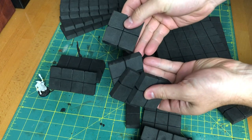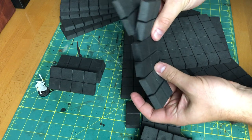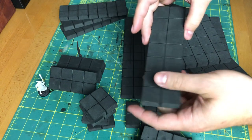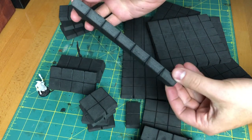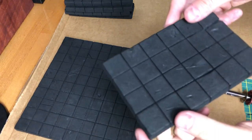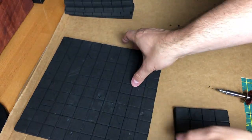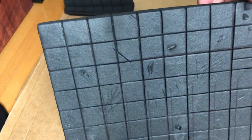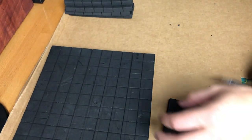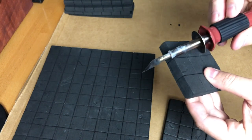These look pretty solid — got a mini there for scale. Technically I would even say these are usable at the table right now, but they are missing the ruined textured dungeon aesthetic. But we can fix that up no problem. What I love about XPS foam is it's really easy to add all sorts of cool textures. With this EVA foam, I've kind of gone and cut through it with that hot knife and it actually works pretty well.